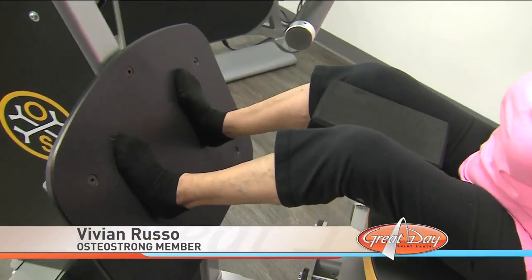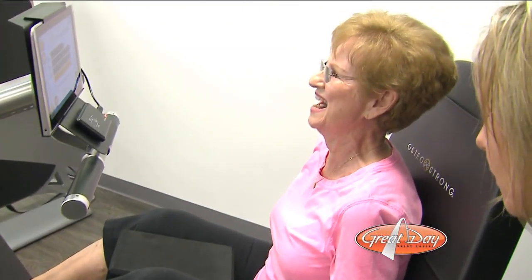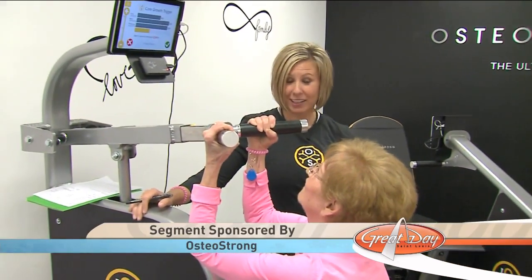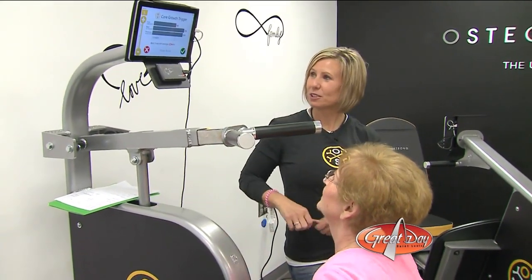Vivian came to OsteoStrong two months ago after a bone density test indicated she was on the verge of osteoporosis. And just in that little time, I've noticed a difference — better strength, a lot better balance. I didn't realize how weakened I had really gotten.